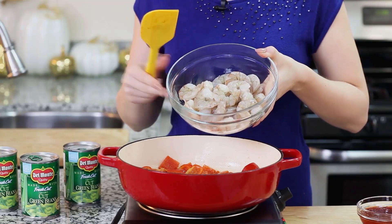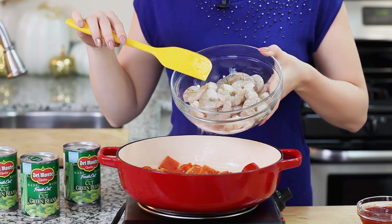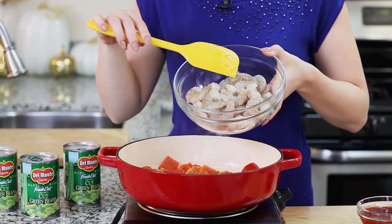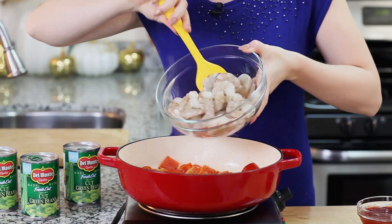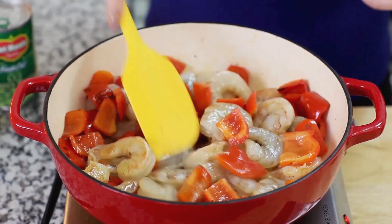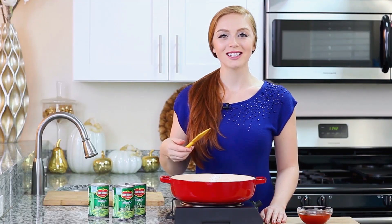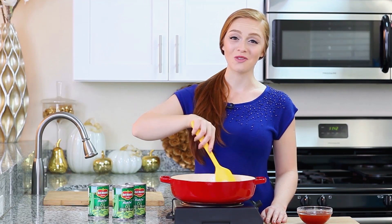And now I'm ready to add in my shrimp. I'm using a pound and a half of jumbo peeled shrimp. You can use raw or previously frozen ones, medium or jumbo sized. I'm going to drop them over my bell peppers. And the shrimp needs to cook five to eight minutes, just depending on what size of shrimp you're using for this dish.